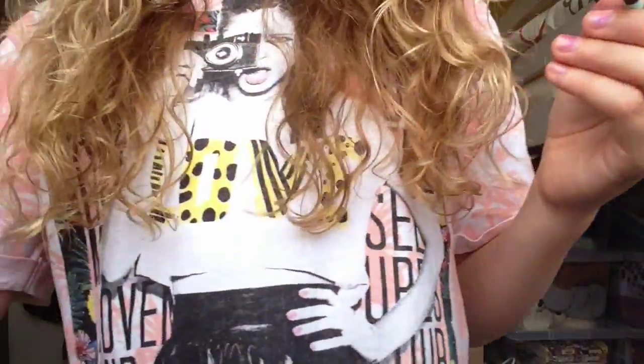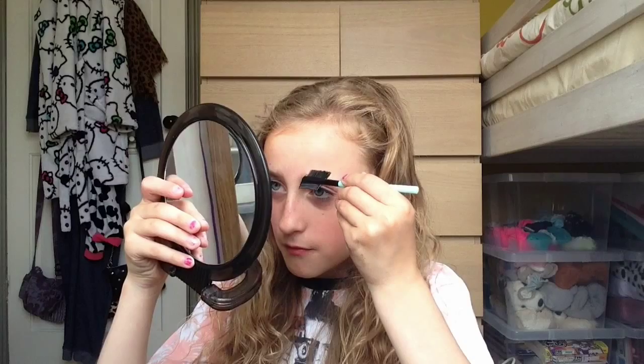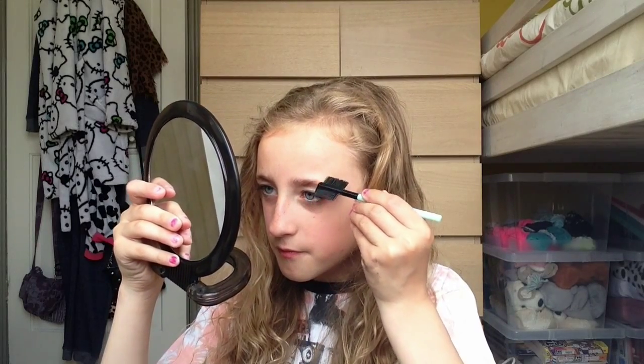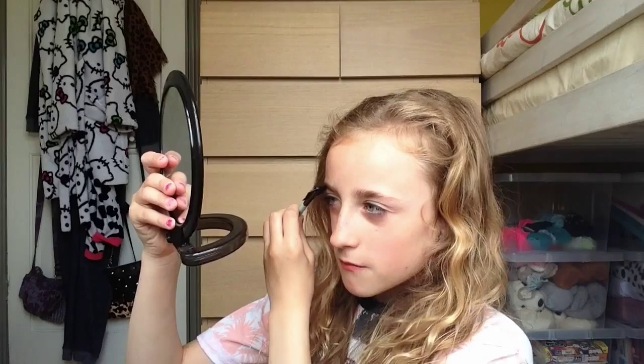Now I'm going to do my eyebrows with the comb and the brush. I'm just going to start by combing my eyebrows, and now I'm just going to brush them up. Like that — they look very cute.